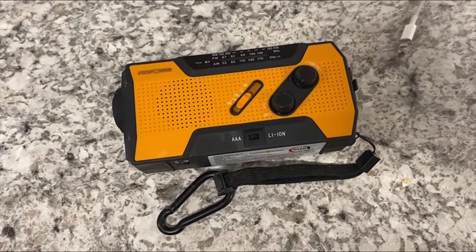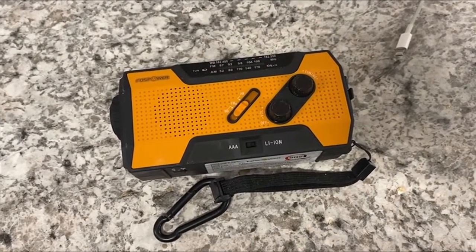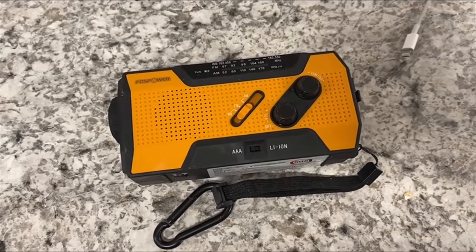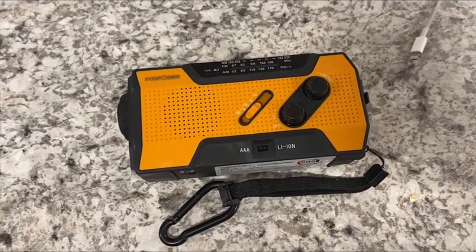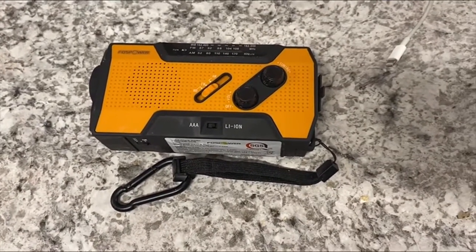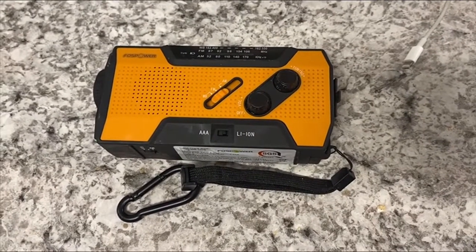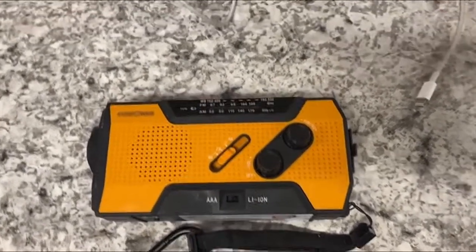Pretty cool little unit. I purchased it just to kind of have as an emergency backup in my truck. I'm also a hunter, so it's got some flashlights on it. I can go through this all with you in a little bit. I also purchased it for some Christmas gifts for some family because I thought it was pretty neat, and even just a conversation piece if anything else.